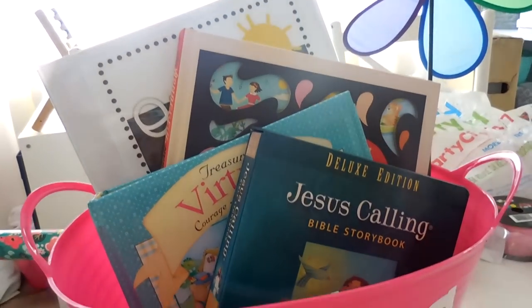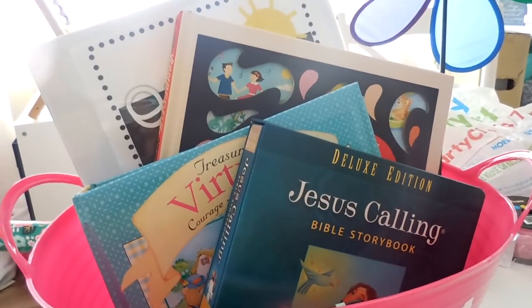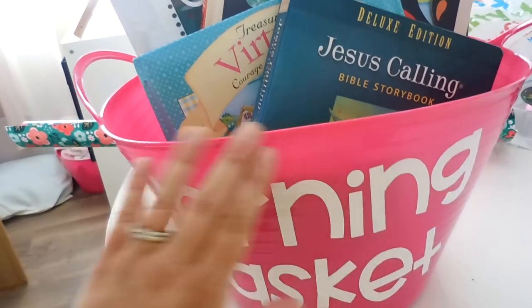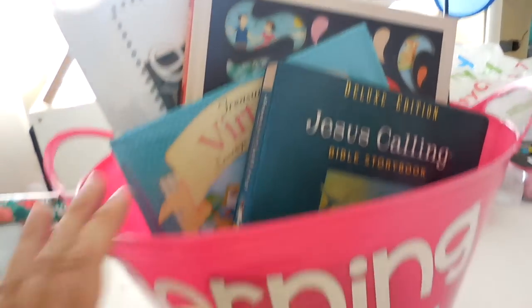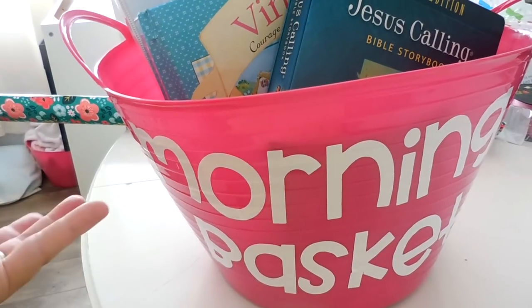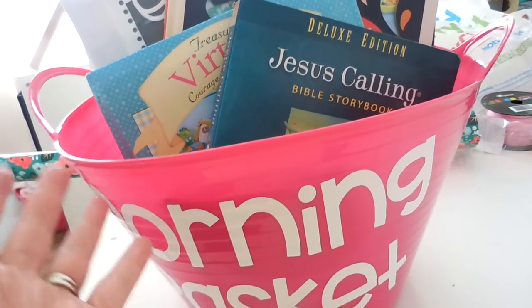I'm sitting here at the table with all kinds of things because I am in full-on homeschool mode. So this basket actually came from the Dollar Tree - it's just a round plastic tote. I honestly don't know if I'd recommend it; it wasn't large or wide enough for all our resources. The bottom is more narrow than the top and some bigger resources just didn't fit great. I cut 'Morning Basket' out of vinyl and stuck it on here using my Cricut. We'll probably just keep this basket for the upcoming year because it does serve its purpose.